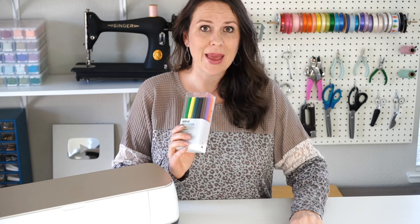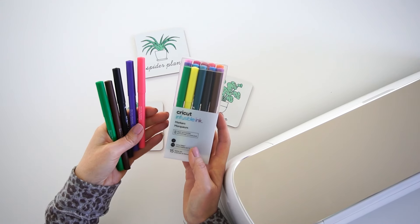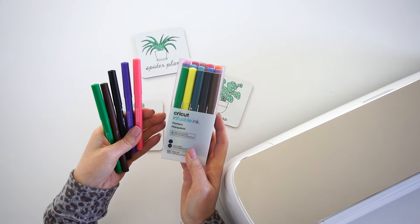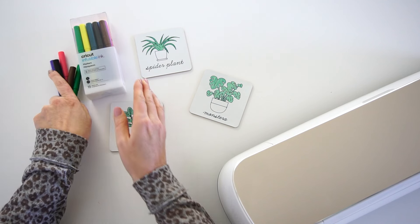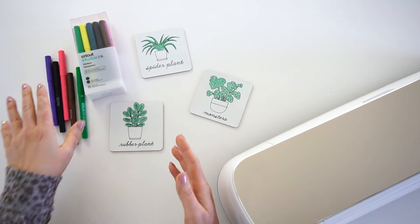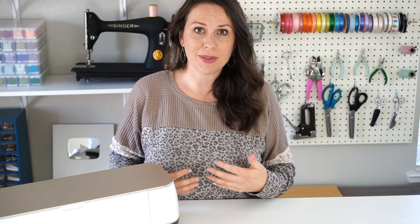Today I have a Cricut project to share with you using Cricut's infusible ink pens and markers. If you've never seen these before, they are markers that have ink in them that are heat activated. Just like the infusible ink sheets that Cricut has, these will iron on and transfer to the different Cricut blanks.